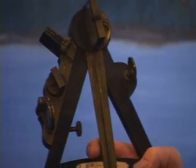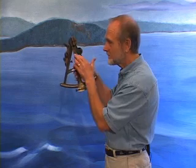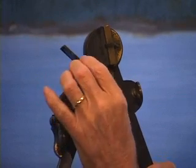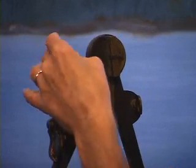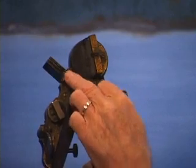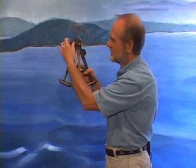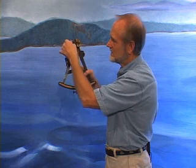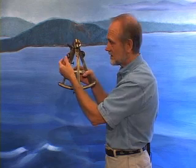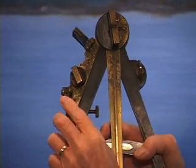Usually when taking sun sights, the glare of the sun will be too bright to view directly. So normally one, two, or three of these index shades would be put into place like this to reduce the glare of the sun — these shades can be used in any combination as needed. There's also a set of shades here, and these are used only when there's a bright glare on the horizon.